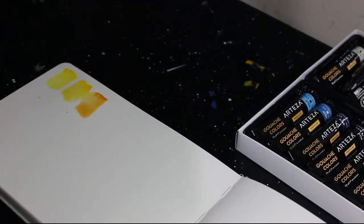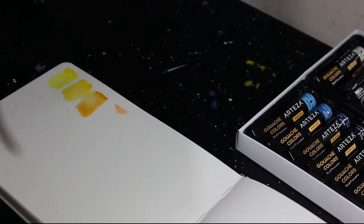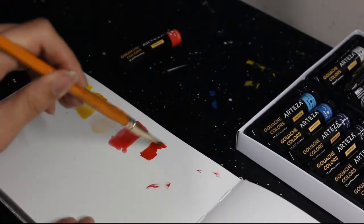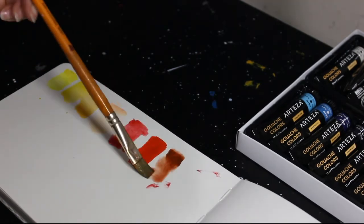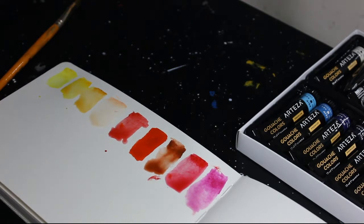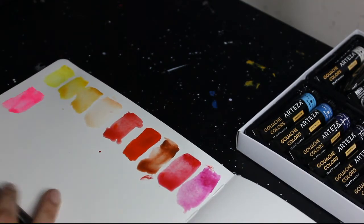First impressions from swatching: the colors looked pretty good, vibrant with a good variation. The consistency was nice — quite creamy — though some were slightly different because some are more transparent than others. The individual tubes show how transparent they are with a little box symbol, and also how lightfast they are with plus signs. Most are fairly opaque, some semi-opaque, some quite transparent. All of them have at least two lightfastness pluses, so they're all pretty lightfast.